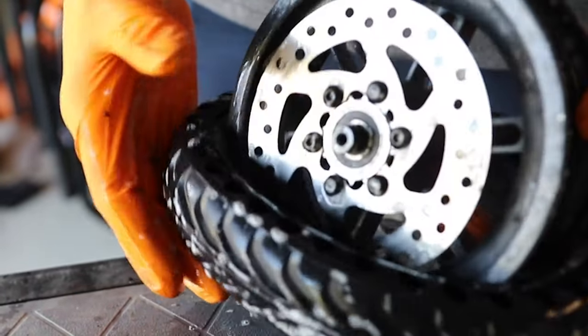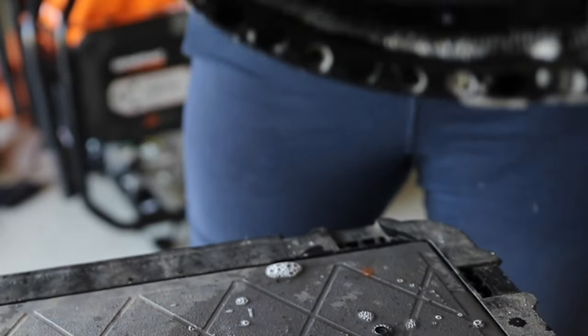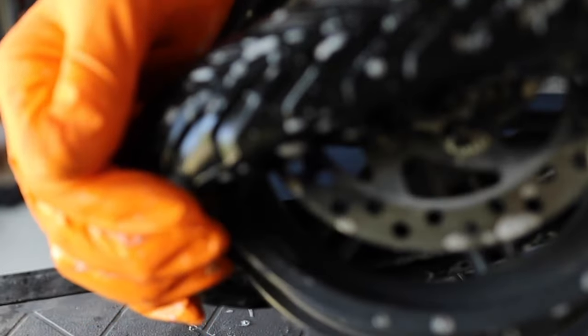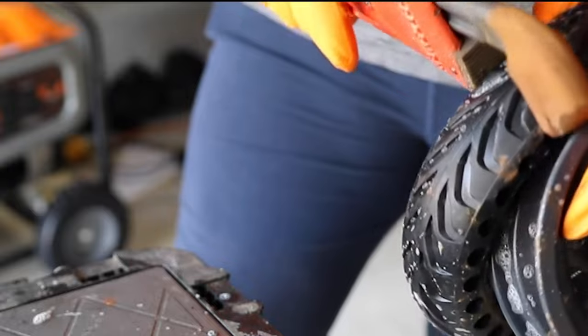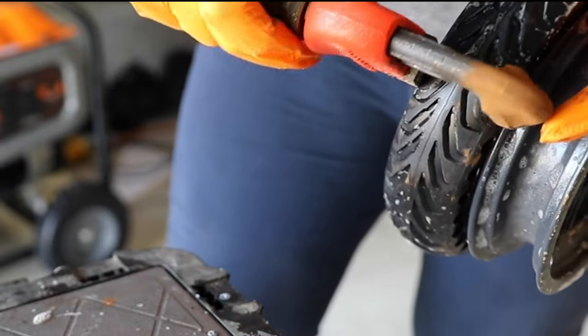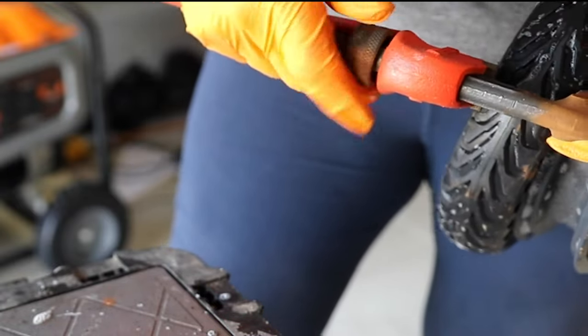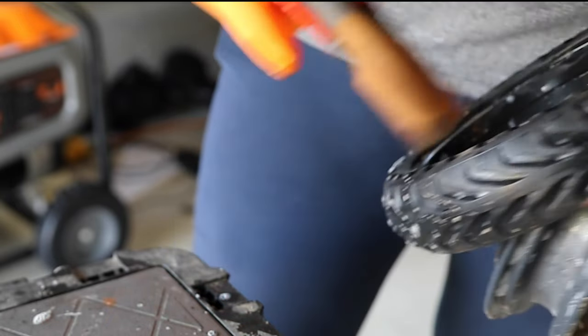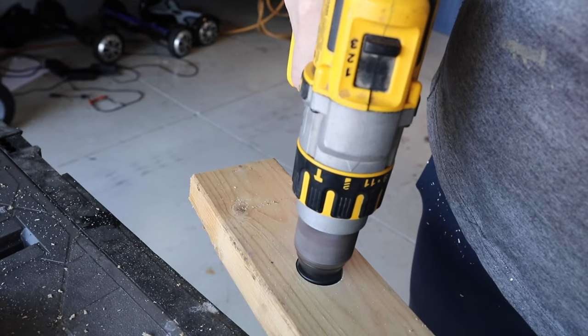Once we've removed the tube, I'm actually trying to see if I can use soapy water to get this tire on without having to go through the heating process detailed in the instructions. I tried a monkey wrench — in fact I tried a lot of different things — and it's near impossible to get this tire on all by itself.